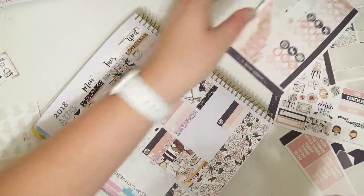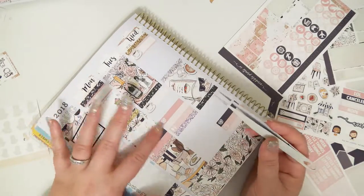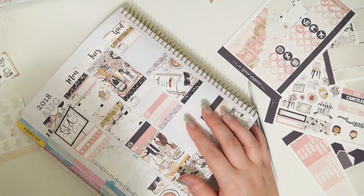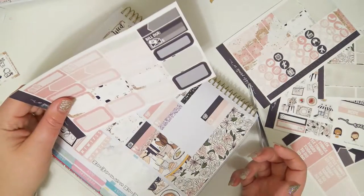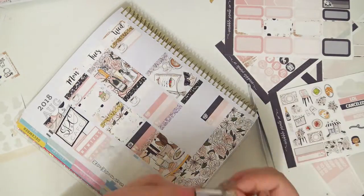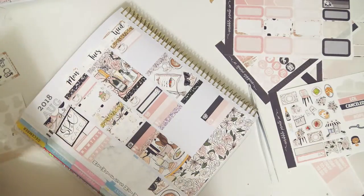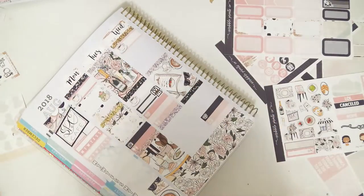I wasn't a big fan of the patterned icons in this kit in particular. In other ones I liked them because the colors were a little bit darker, so it was easier to see. I kind of wish that, since the outlines on these were white, maybe she had done a black stroke around them, since the colors on the background were so light. But it's whatever — if you look really close, you can still tell what it is.